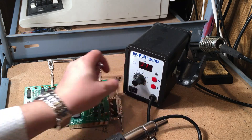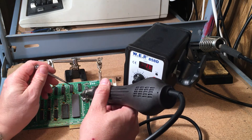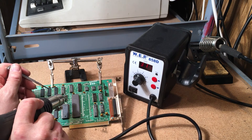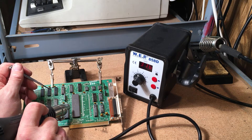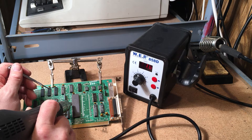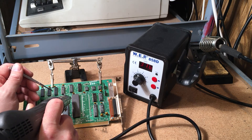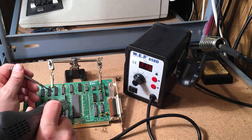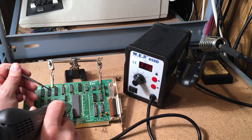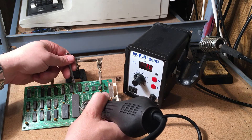Turn this down, crank the air right up, and then just heat the chip you want to remove — you want to heat the pins of the chip. If you're throwing the chip out it doesn't really matter how hot you get it, but if you're trying to keep it, it's best not to overheat it because there's a chance you'll wreck it. At 375 degrees it's going to heat that chip up quite a bit, so too much heat and you might mess it up.